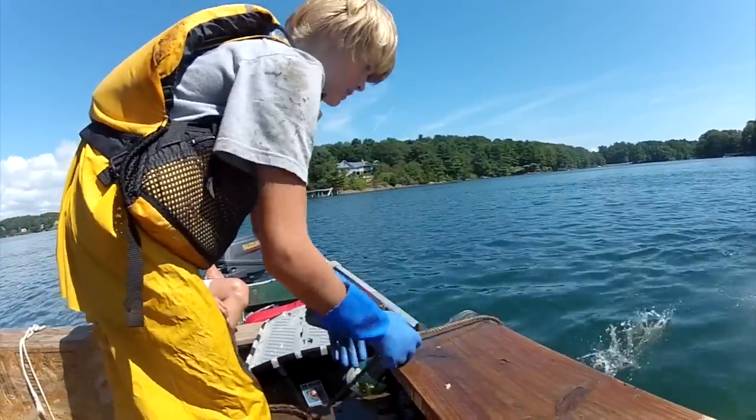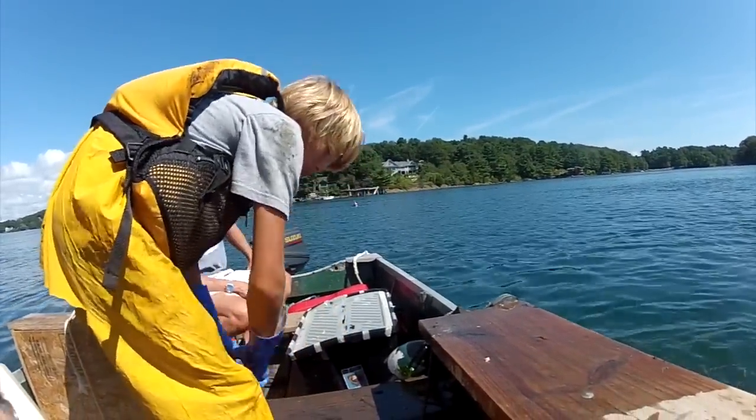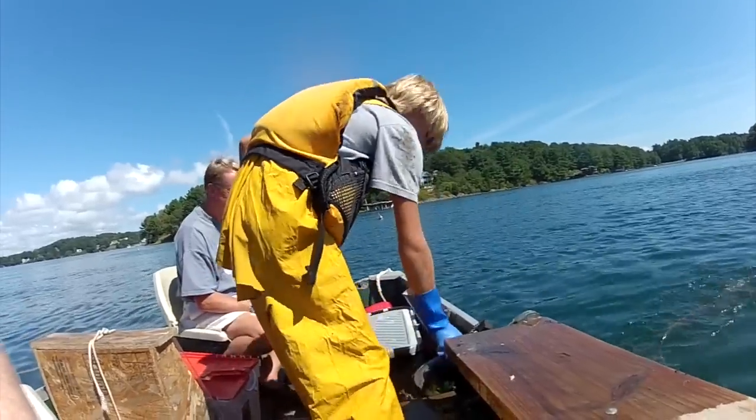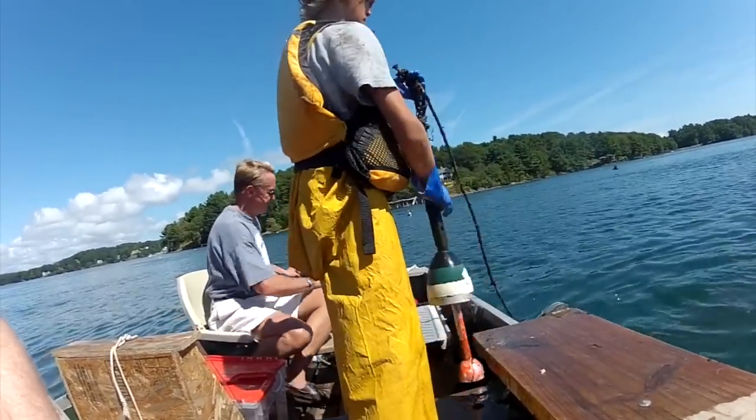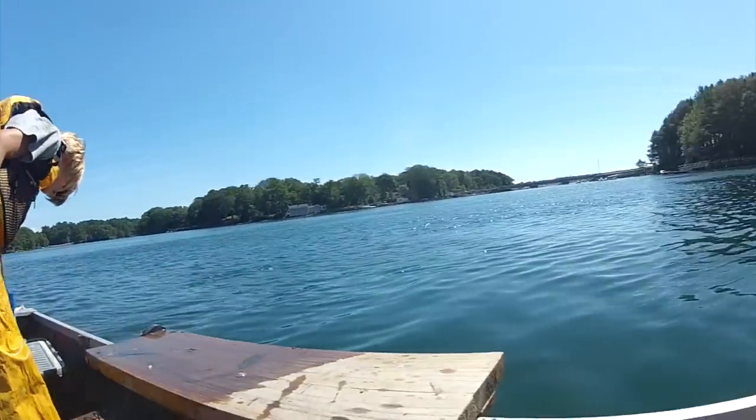So we're not going to have dinner tonight — we didn't catch anything. Nothing. No dinner. A couple small ones, a couple stone crabs. No keepers. What are we going to tell the women? Make me a sandwich!